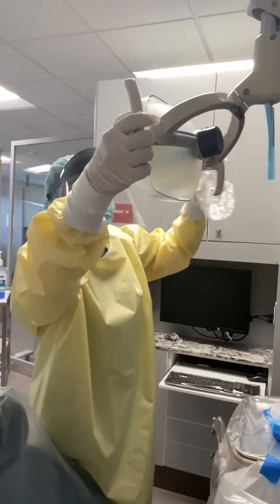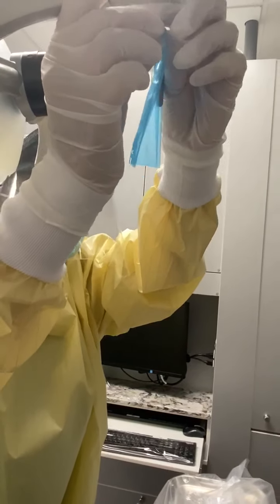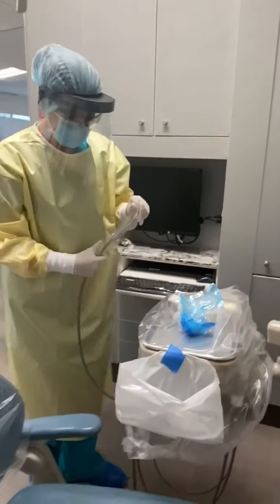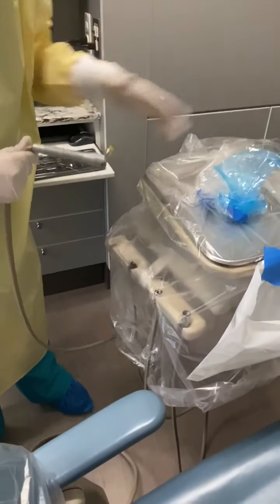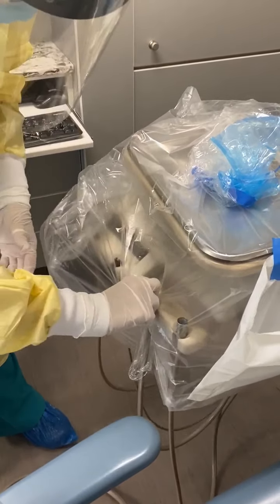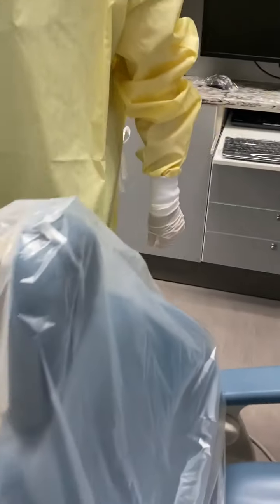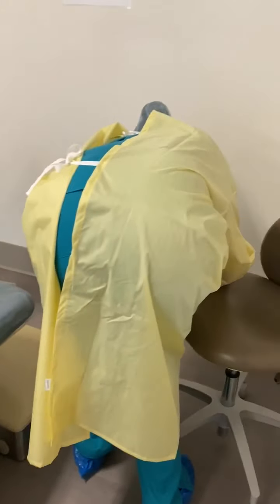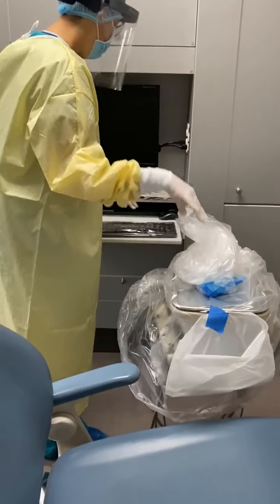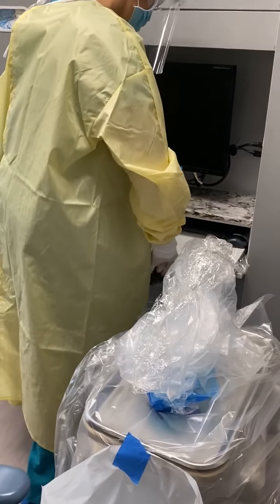Take off the dental knife, all of the blue stickies, follow the tube. As you take them off, you will replace them back under the barrier chair cover, not forgetting the blue barrier tape on the chairs and the mouse and keyboard, as well as the low volume evacuation tubing.